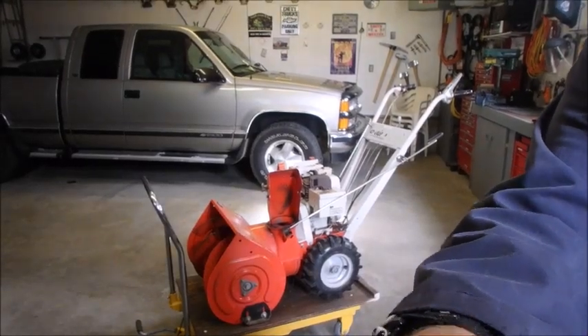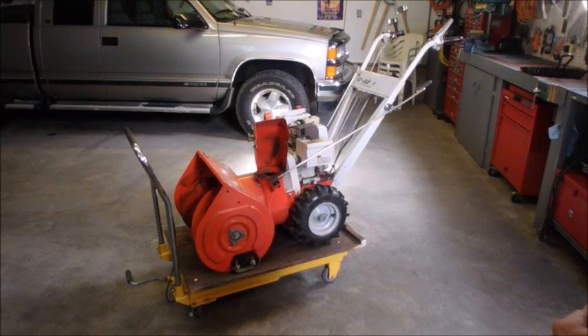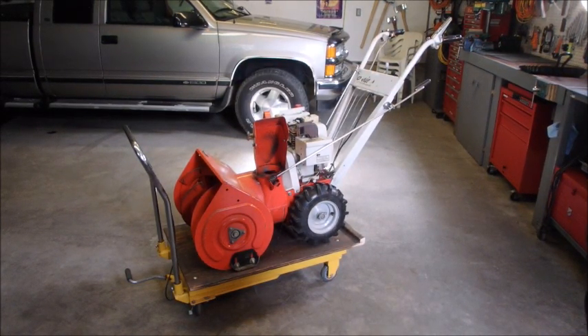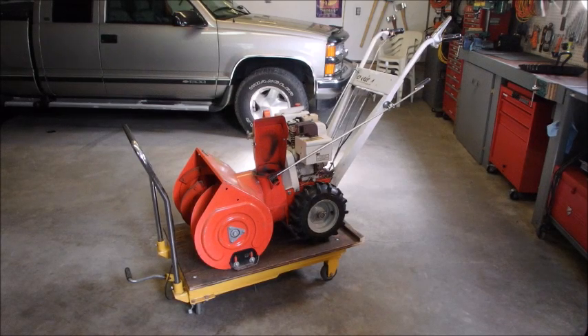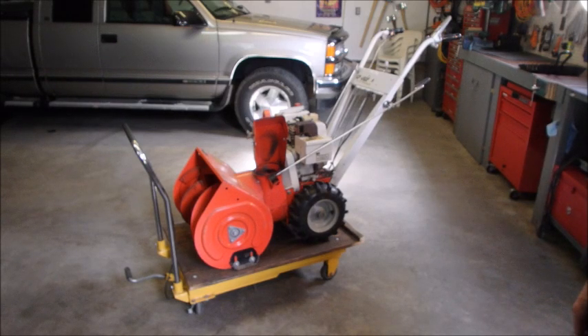Hi guys, Bruce here. My little 4 horsepower Ariens snowblower is back in the shop. It's been running good but it's just hard to start. I think it's a flathead and over time the valves just get closer and closer to the tappet, and eventually you need to do a valve grind on them. So that's what I think is wrong.